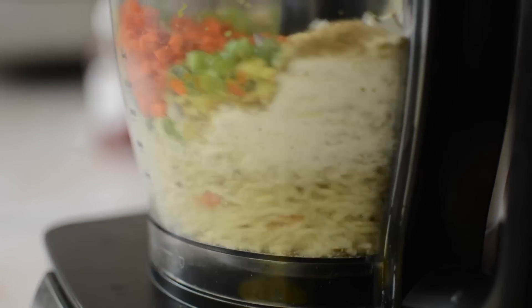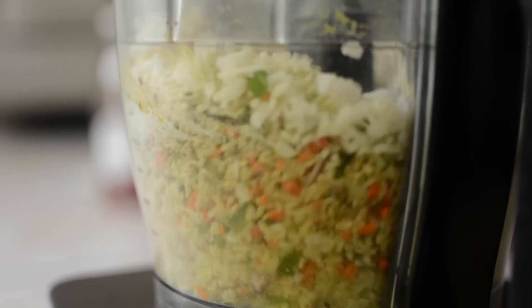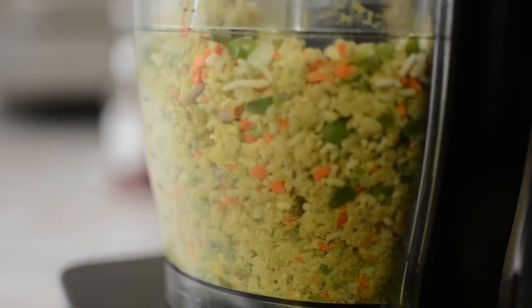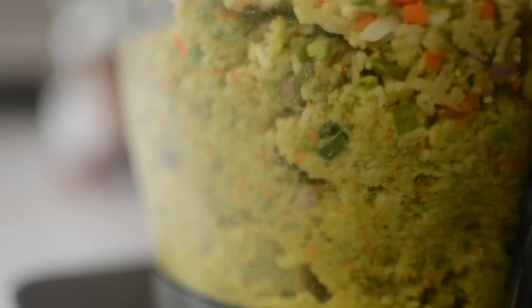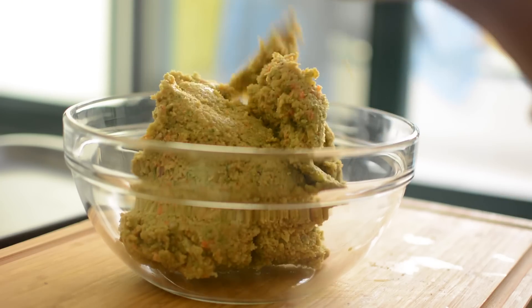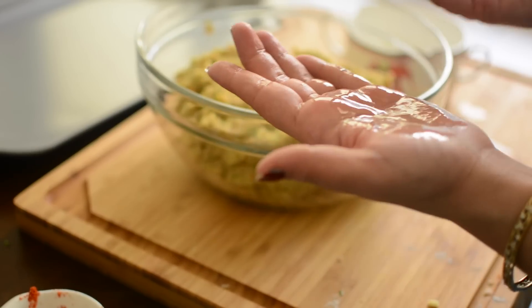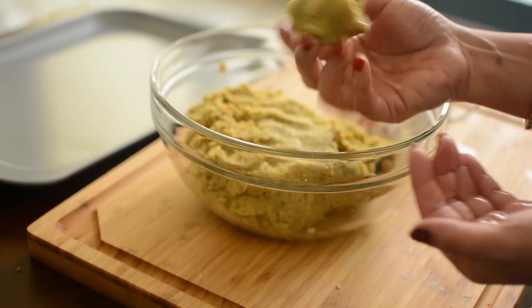We will turn on the food processor and mix all the ingredients. When it becomes like a dough, remove it and put it in a bowl. Apply a little oil on your hands, take portions from the dough, and roll them to shape into cutlets like so.